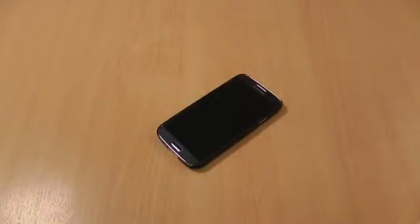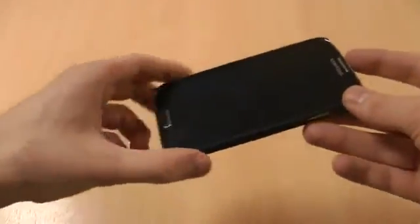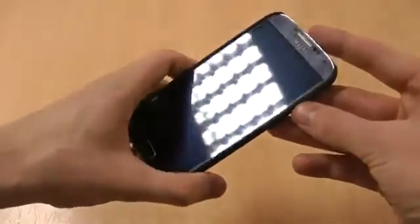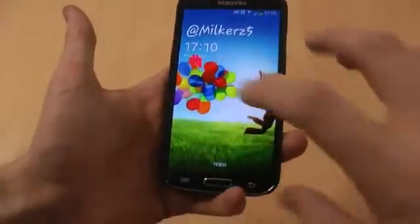Hi, this is Luke and this is a quick guide showing you how to multitask on the Samsung Galaxy S4. Multitasking was debuted on Samsung devices before this, but if you're new to the Samsung range or you've just picked up an S4 and you want to know how to do it, it's really simple to do.